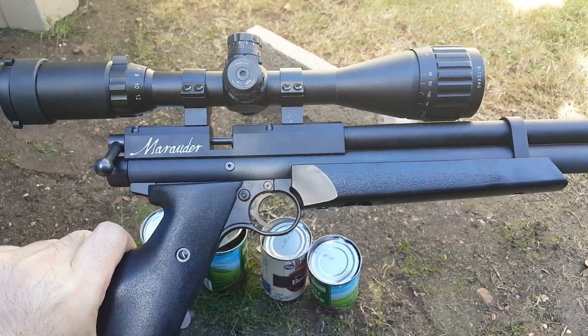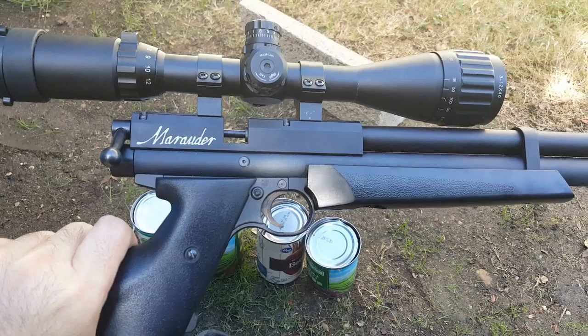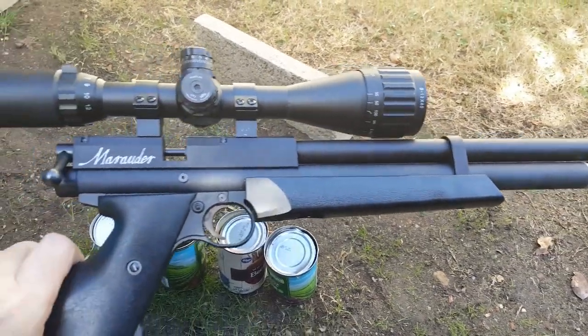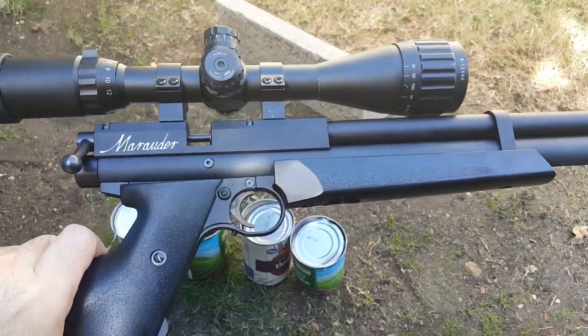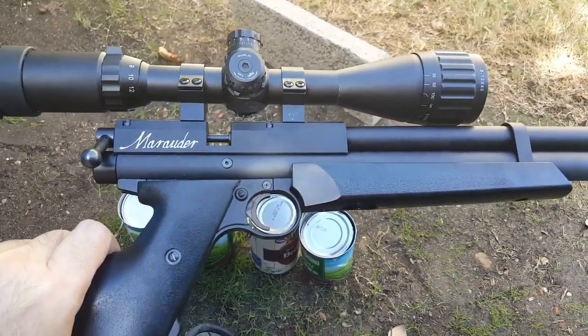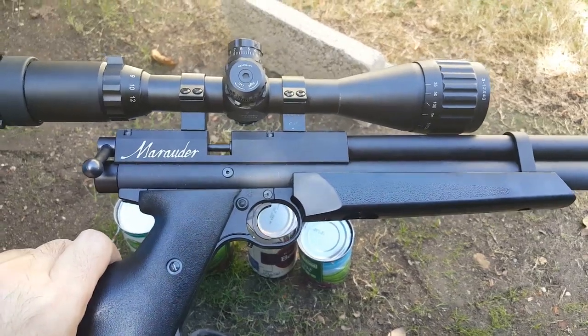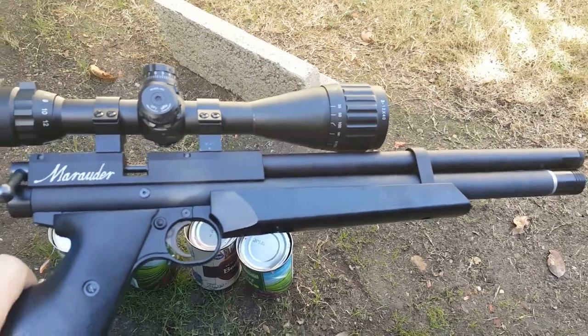Today we're going to do one low-tech penetration test of a Benjamin Marauder pistol in caliber 22. It's probably the least glamorous test that you can do. Absolutely low-tech, nothing fancy about this, no chronometers whatsoever. We're going to have a Benjamin Marauder pistol in caliber 22.